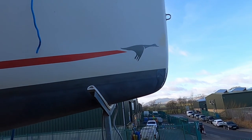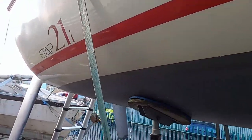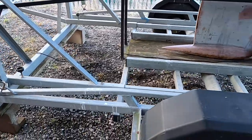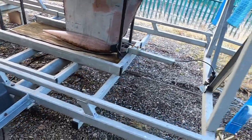Nothing major at all on the starboard side — full clean lines, nicely polished and ready to go. Looking at the trailer again, no problems here; air is required in this tire as well but nothing to report.